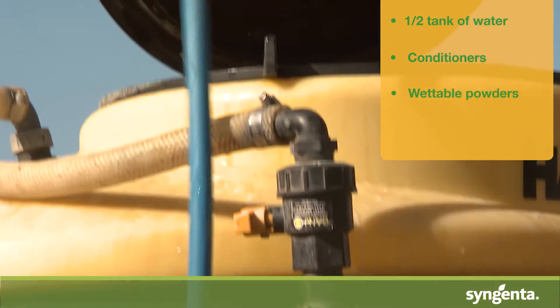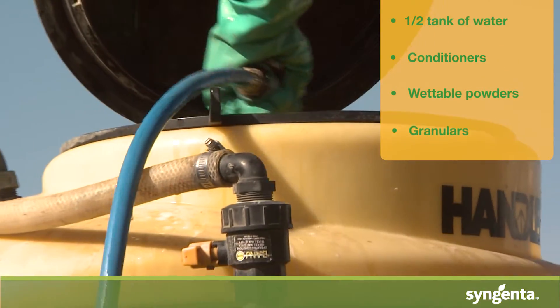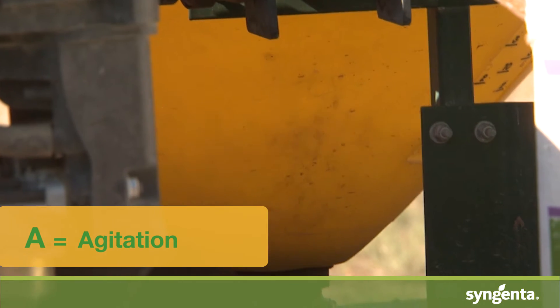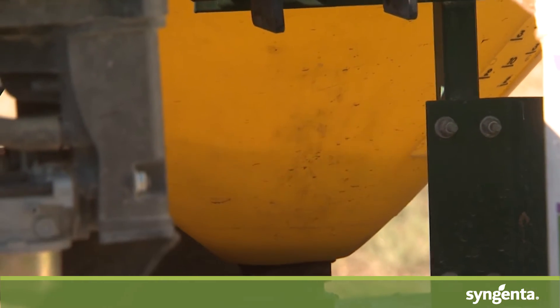After that we're going to be putting in any of our wettable powders, our granulars — anything that's going to need a lot more time to agitate and to really be in solution. The A obviously stands for agitation; that's when we're going to make sure our agitator is running and we get that water to a really nice slow boil working in the tank.